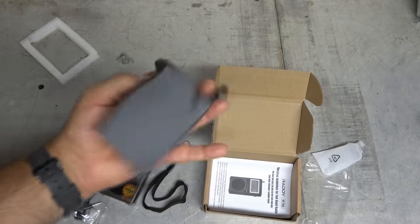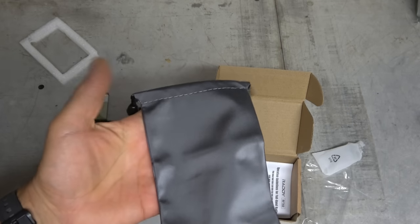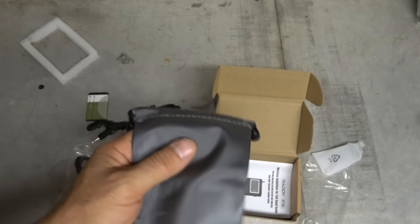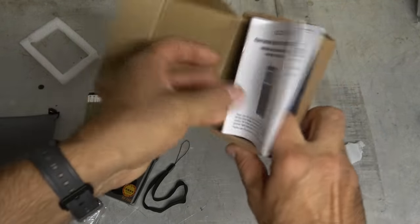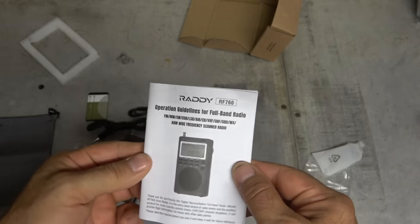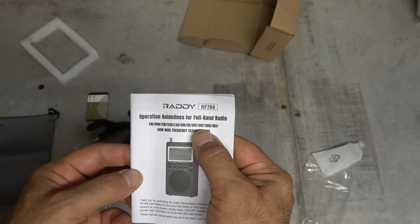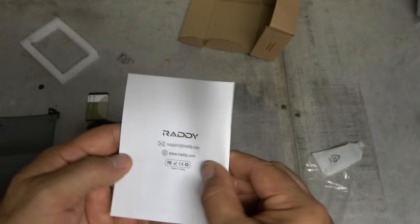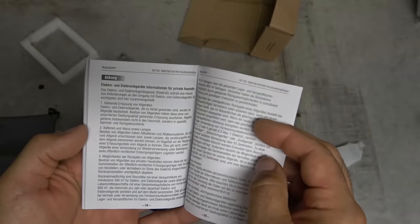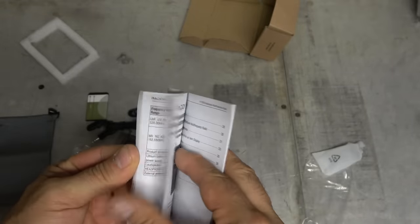It looks like it comes with a little baggie to keep it in, and I'm actually going to use that because, like I said, I used the other one for traveling, camping, and going on trips — so maybe this will help protect this one. And then what we have in the bottom is a very, very large manual. It's the Raddy RF760 — FM, mid-wave, shortwave, sideband, lower sideband, air, CB, VHF, UHF, weather channel, ham, wide frequency scanner. Man, that thing's just got it all. It's in multiple languages, and in English it's 27 pages of info on how to operate it — definitely something worth reading.